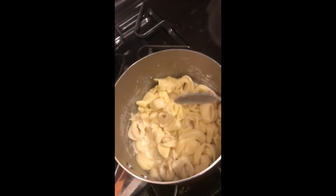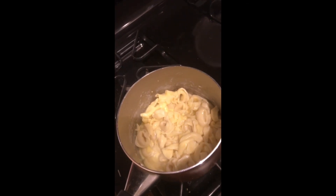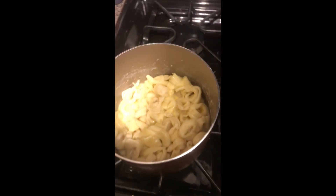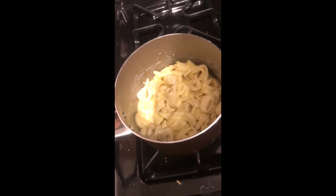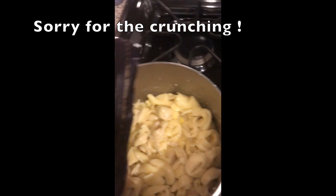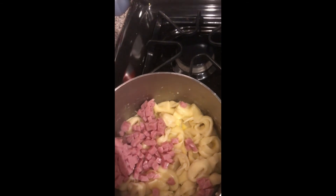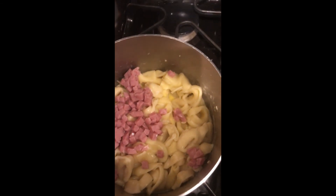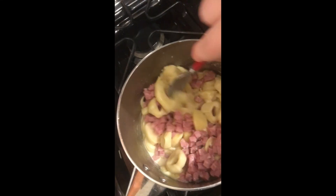After I add the cream, I add in some ham. My ham is already diced — it's just normal deli ham. The ham is eight ounces and I put in about half, so just a little bit in there, and then I stir it so it's all kind of mixed together.